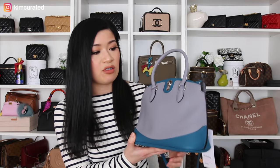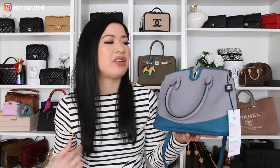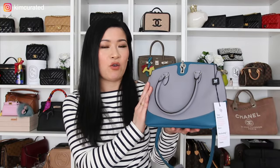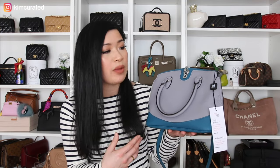You can wear this bag multiple ways: handheld, hook of the arm, crossbody, or on the shoulder — it's such a versatile bag. This bag first came out in 2019 and was originally called the Dune before being renamed the Josephine. It was only released for about a year before Moina decided to discontinue it, which is quite sad because I've just fallen in love with it.